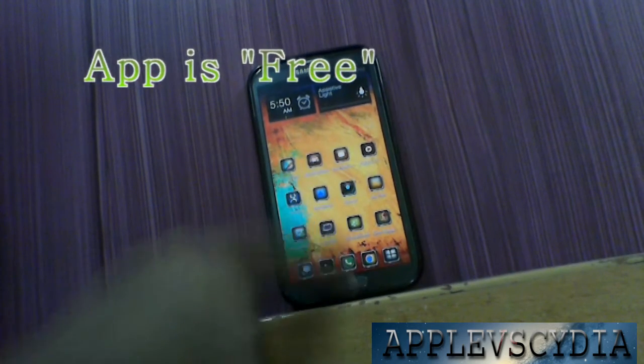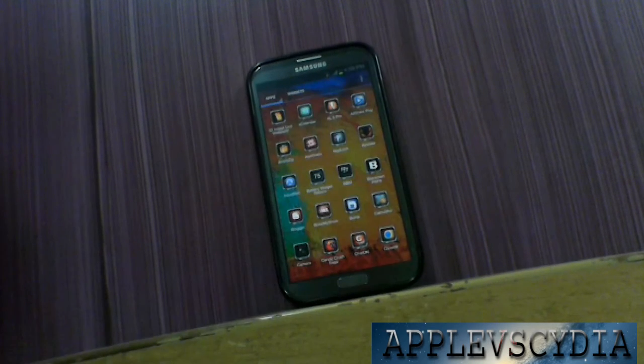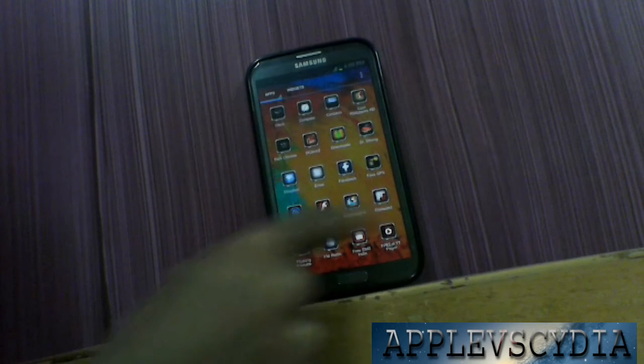I think this application is paid — I'm not sure whether this app is free or paid — but still this application is worth it and you should definitely download it.